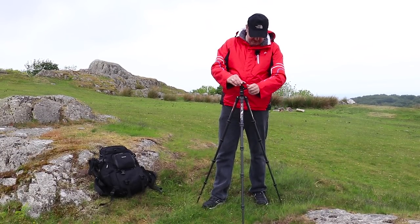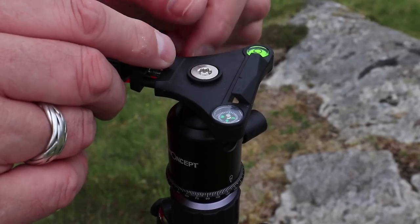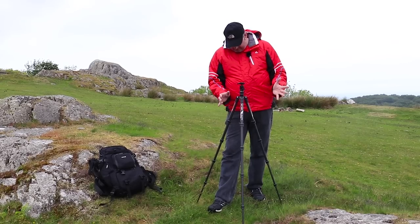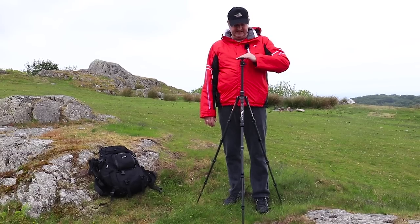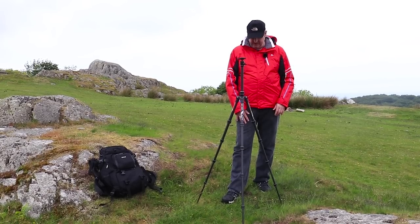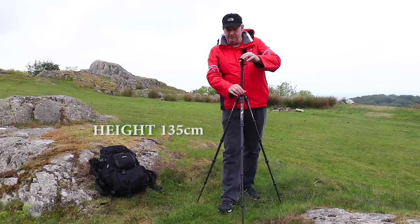I've got a very small ball head on this tripod. It's also Arca-Swiss compatible, so if you've got an L bracket, it works. There's a spirit level on here to straighten the head, and also a compass on the other side — not entirely sure what that's for. For height, I'm about 6'1" or 6'2" and this is about the max height. When you put a DSLR on it, it comes up to about here — I think the height is perfect.